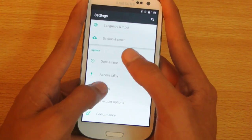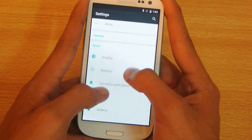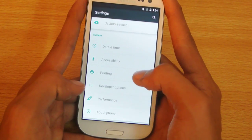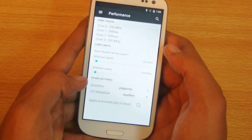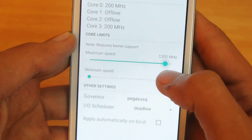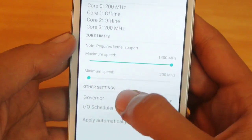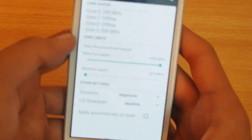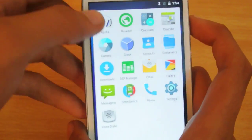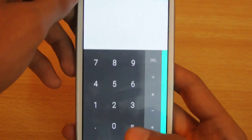The ROM was running at a low frequency, which is why it was slowing down, so I'm going to clock it all the way up to 1.4 GHz. Now it feels really smooth.